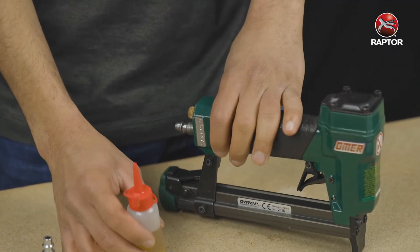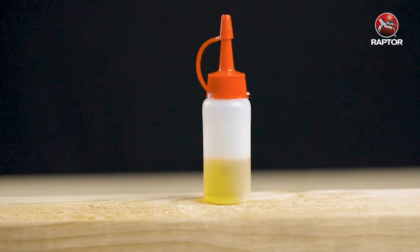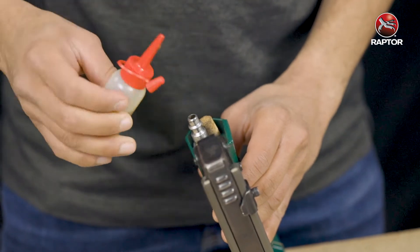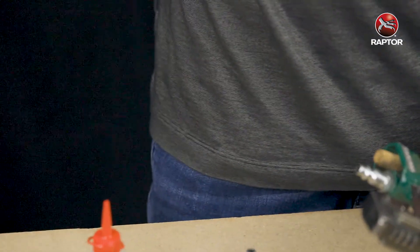The first thing you want to do is put oil — this is pneumatic tool oil that comes with the staplers. Three to four drops should be good. Then you connect the tool to the air hose.